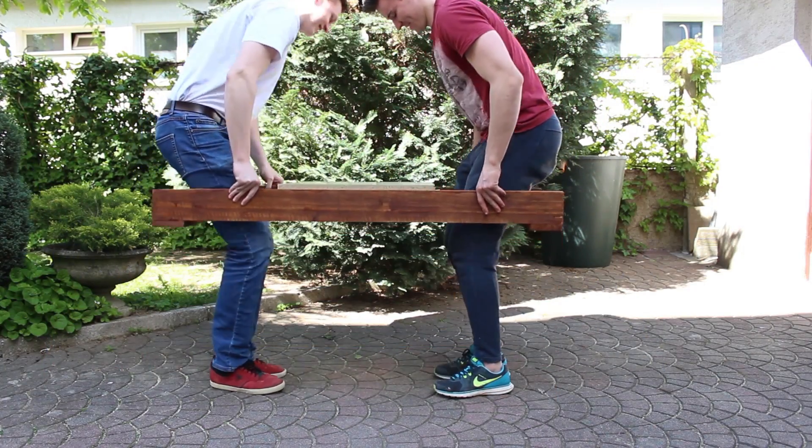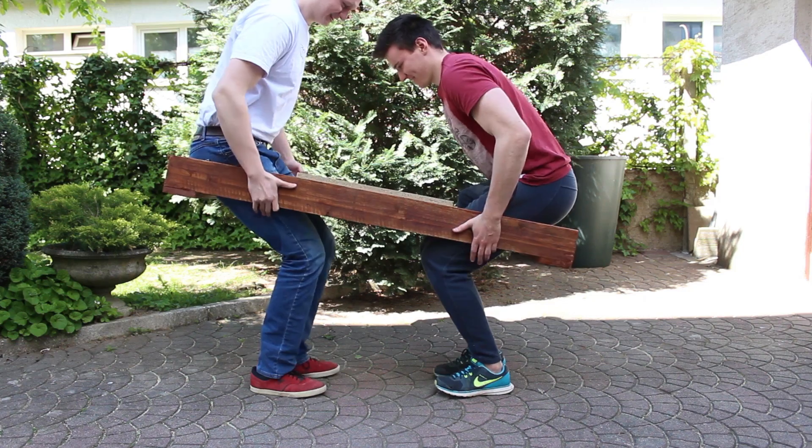What's up everybody! In this video I'm gonna make a portable wooden human table from leftover wood.